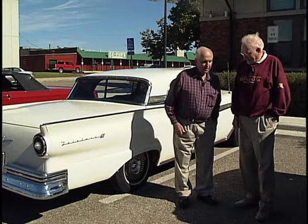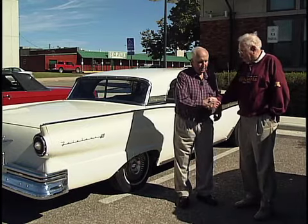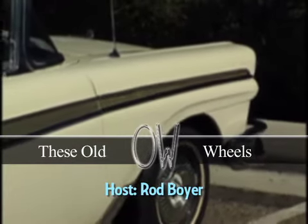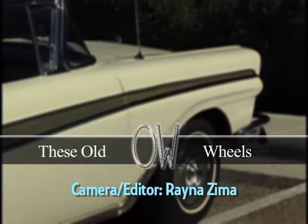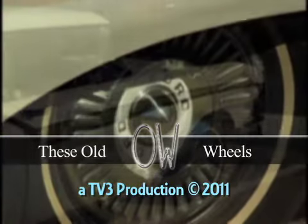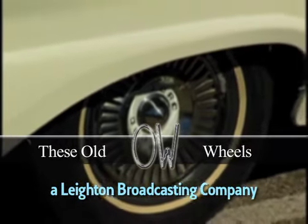Well, this has worked out pretty good, Sandy. We want to thank you for bringing your car in today and we're anxious to see how everything works. We hope it works. We'll see you next time.